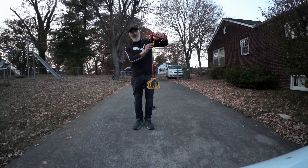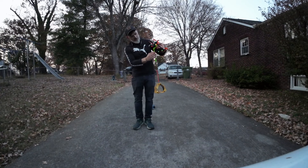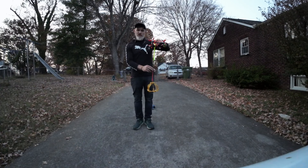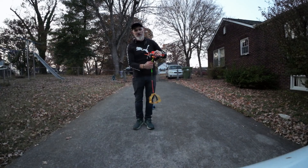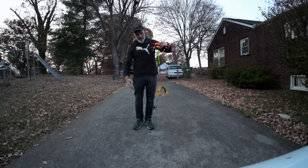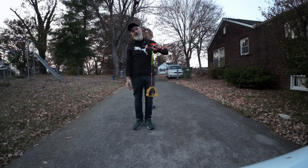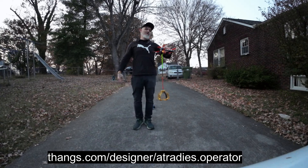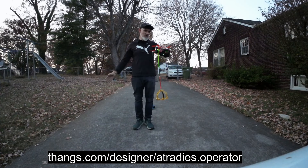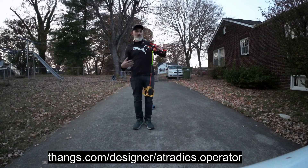I'm going to put this out on Thingiverse — creator Atreides.operator. If you look my name up, we do reviews on a lot of stuff, motors and everything else, and this is one of my inventions. That's how you support me — just go to Thingiverse, Atreides.operator. I'll put all this into an STL and you can have somebody print it out or print it out yourself. It's just $5 a month for all my files — every file that I make and customize myself is on there, and I've got plenty more to add.